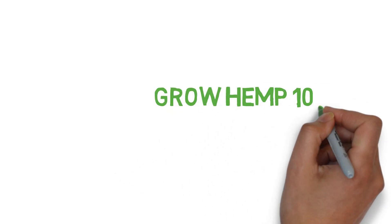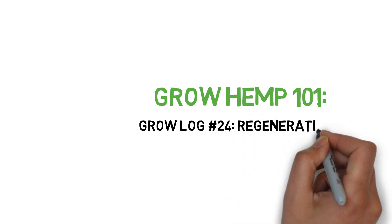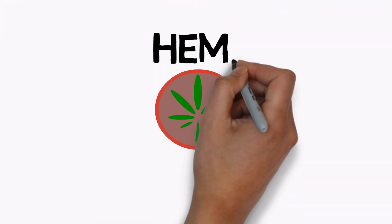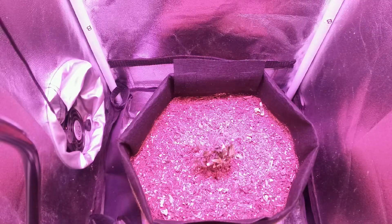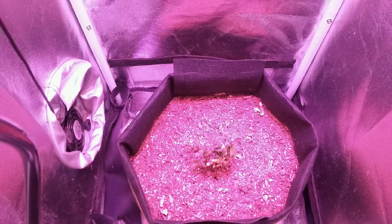Hey everyone, and welcome to the Grow Hemp series. Today we'll be regenerating a cherry blossom plant that's already been harvested once. This is a continuation of the end of Grow Log 17. After I harvested the plant, there was just a little bit of growth left at the base of the plant, which I left behind to regenerate.